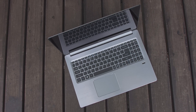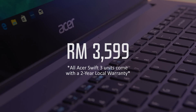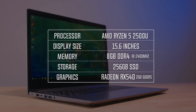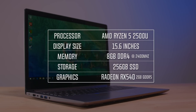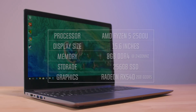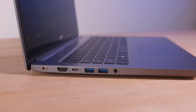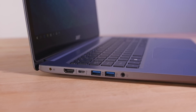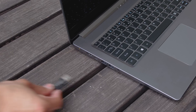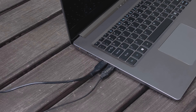What we have here is the AMD version of the Swift 3, priced at RM3,599. Specs-wise, this Swift 3 comes with the AMD Ryzen 5 2500U processor, 8GB of dual-channel DDR4 RAM at 2400MHz, a 256GB SSD, and the AMD Radeon RX 540 GPU with 2GB of VRAM. You should be able to comfortably do graphics work and some light gaming. One nice thing about larger laptops is that they have more room for connectivity ports. The all-metal chassis really helps keep the laptop cool in most situations.